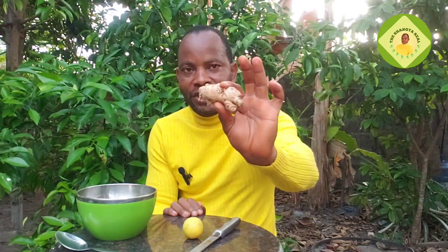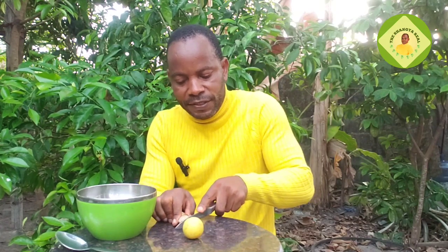The next thing is ginger. Just get a little ginger, or you can decide to add more depending on the quantity you are doing. Wash it thoroughly — no need to peel it — and cut it into pieces, then add it to the pot.